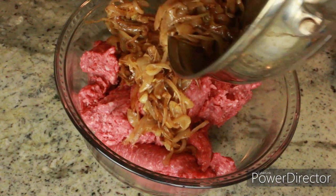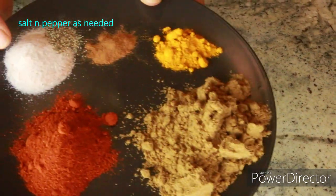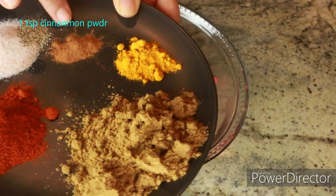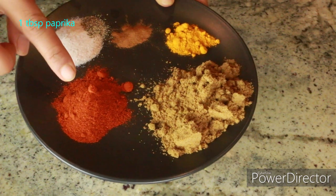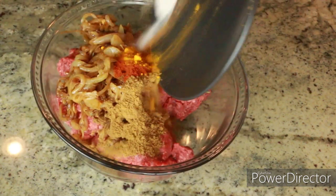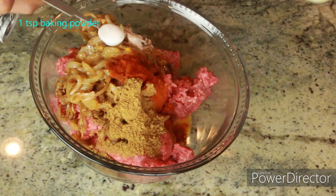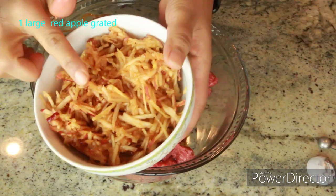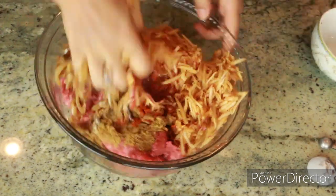In a large bowl, I have 2 pounds of lamb — you can use any kind of meat of your choice. I'm adding the cooled onions, then salt and pepper as needed, 1 teaspoon cinnamon powder, 1 teaspoon turmeric powder, 2 tablespoons cumin powder, and 1 tablespoon paprika. Go ahead and add all of this to the mixture.